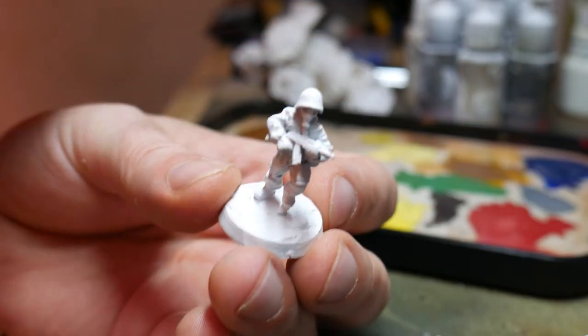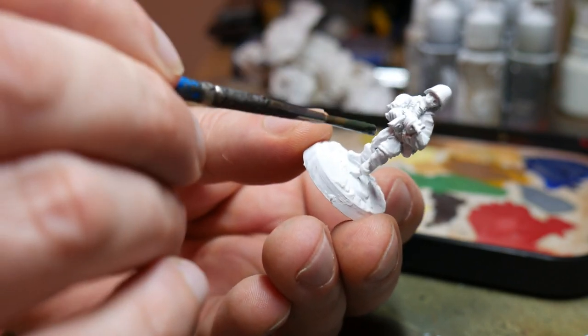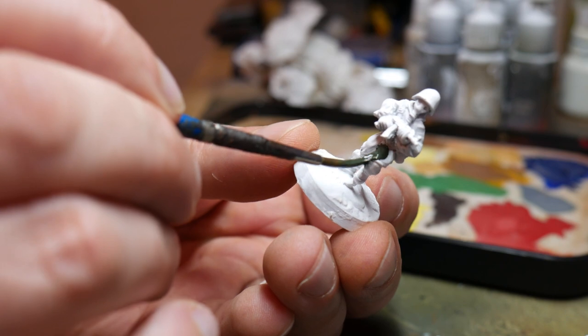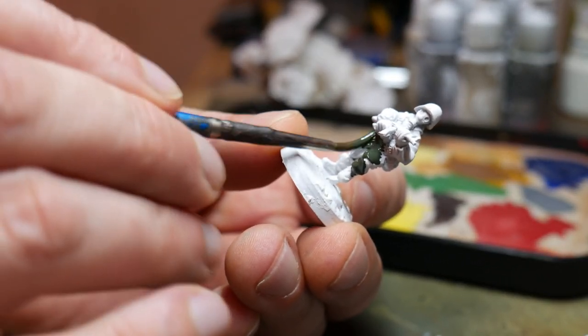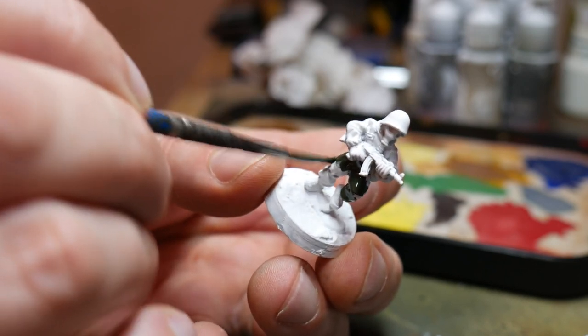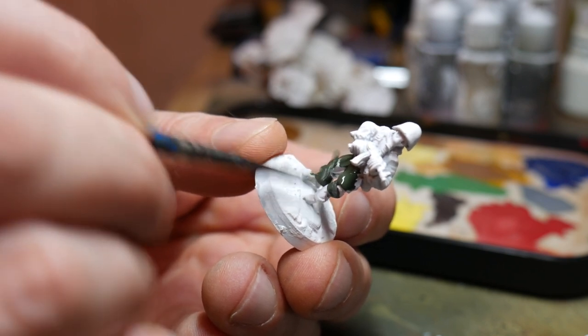The first thing to do with the figures was to mount them on a 25mm base and then use some polyfiller, or spackle as it's called in the USA, just to build up around the bottom. I then sprayed them with a rattle can primer, in white because I wanted some quite clean and bright colours to go on top.